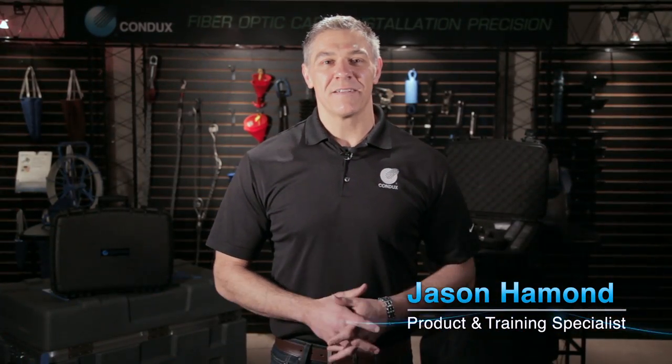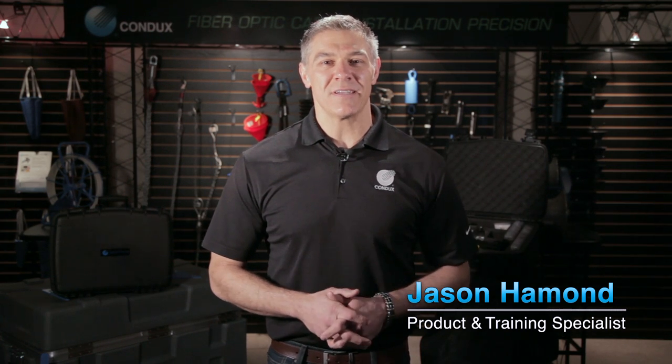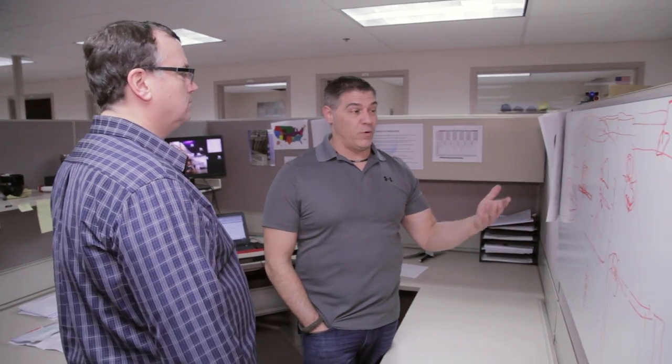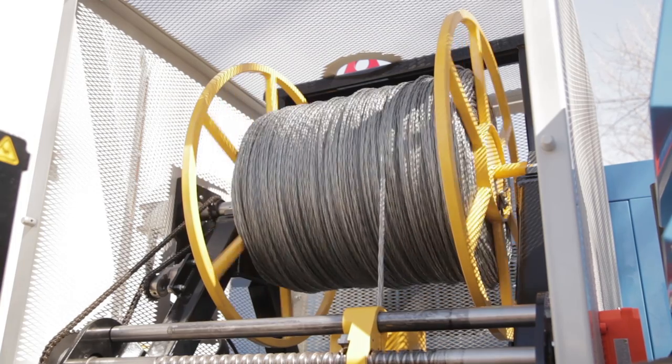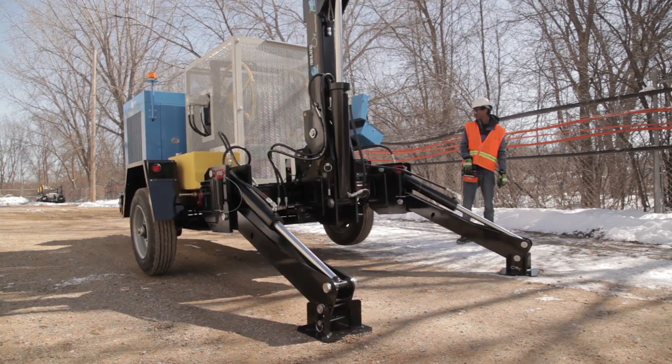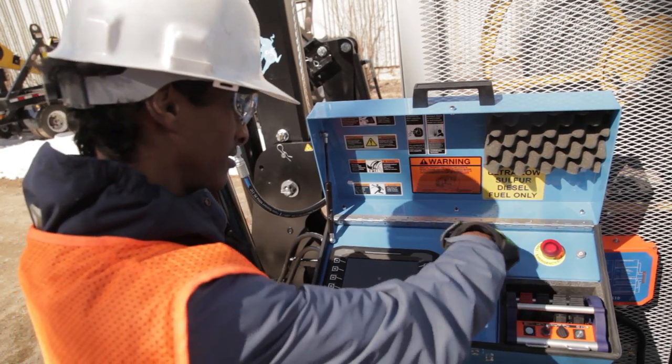Hi, I'm Jason, product and training specialist here at Condux. Congratulations on your purchase of the Blue Ox cable puller. We've channeled years of field research and user feedback into creating what we think is the absolute best cable puller on the market. With this 8,500 pound line pull, hydraulically controlled outriggers, adjustable boom arm, and advanced user-friendly controls, the Ox is ready to take on your toughest installation challenges. So let's walk through some tips and procedures for pulling cable with your new Blue Ox.